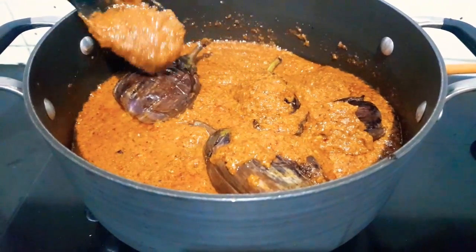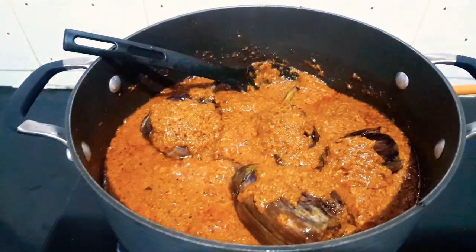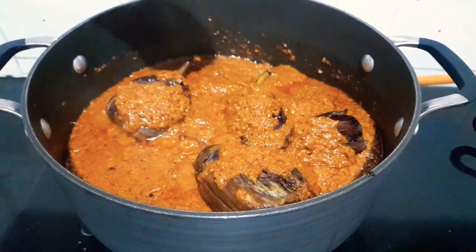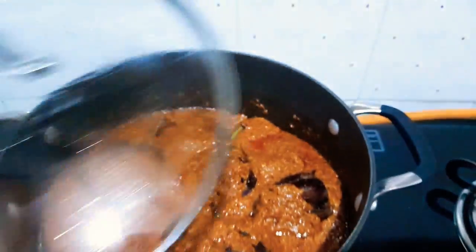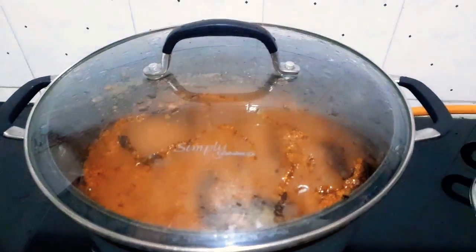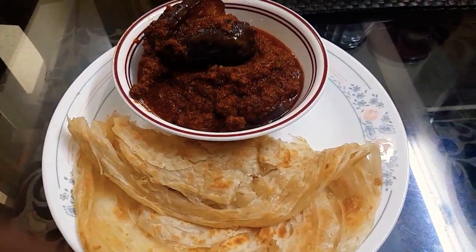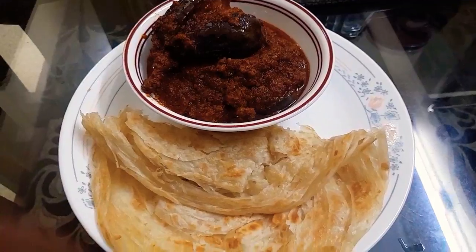Let it simmer for 5 to 10 minutes, slowly cooking it. Finally, your barwa brinjal is ready to serve — that is your stuffed brinjal curry! Have it with Malabar paratha, chapati, pulkas, or anything you like.